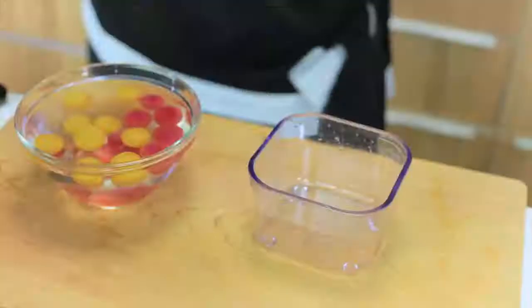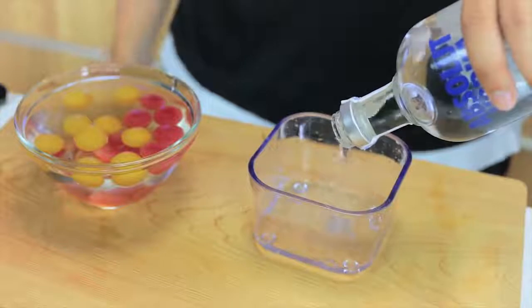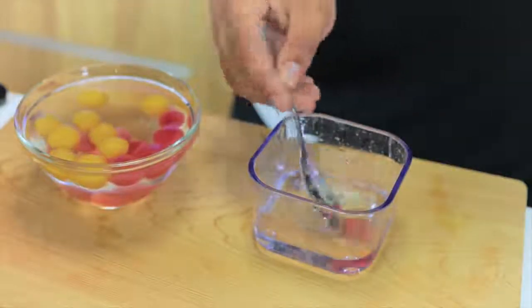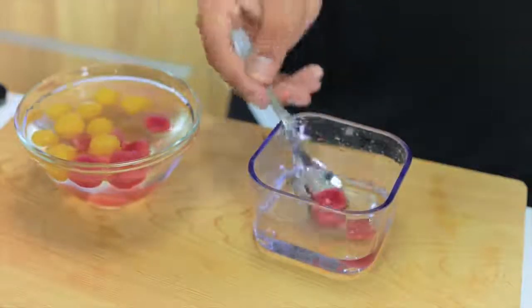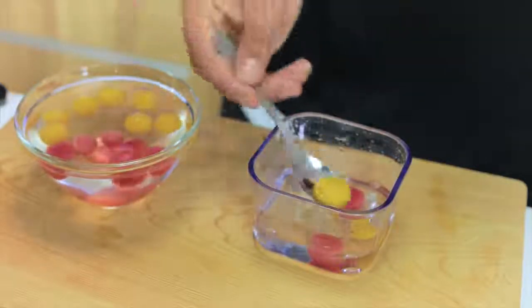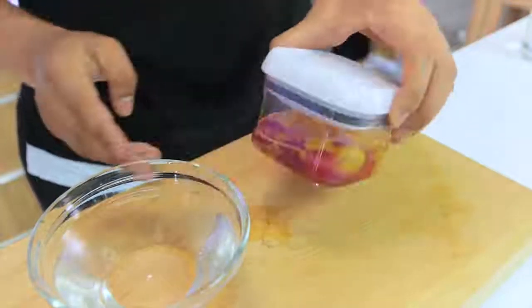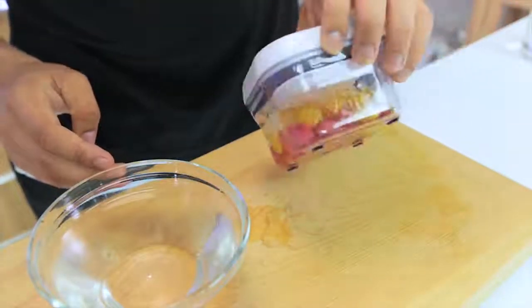If you want to make them alcoholic, take a jar and fill it with your preferred alcohol. I would recommend something like Malibu coconut rum, which would complement the fruit juices very well, or you could use vodka or any other liquor of your choice. Just fill it up, put your spheres inside, leave it for an hour or so for the alcohol to transfer into the spheres, and then you've got alcoholic spheres. You'll be able to keep them in the jars for several hours, but I wouldn't recommend keeping them over 24 hours because they tend to become very fragile and burst.